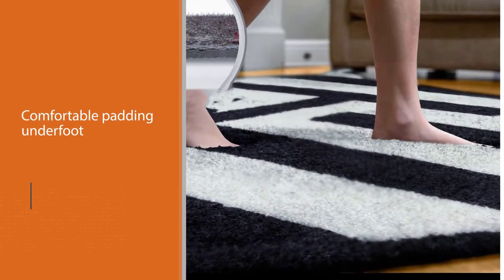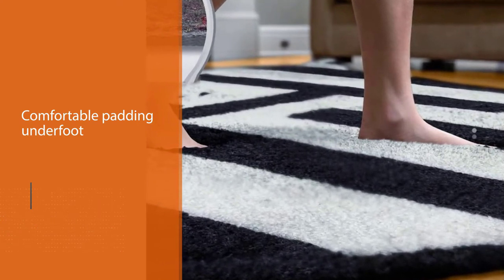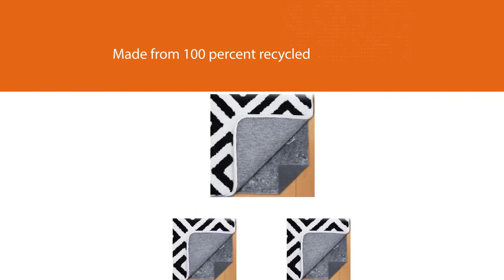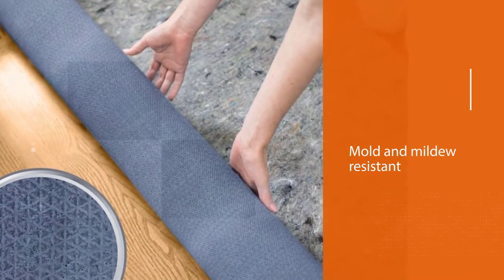We noticed comfortable padding underfoot on both low and higher pile rugs. It's made from 100% recycled material, is naturally hypoallergenic, and is mold and mildew resistant. It was easy to cut to accommodate smaller rugs.